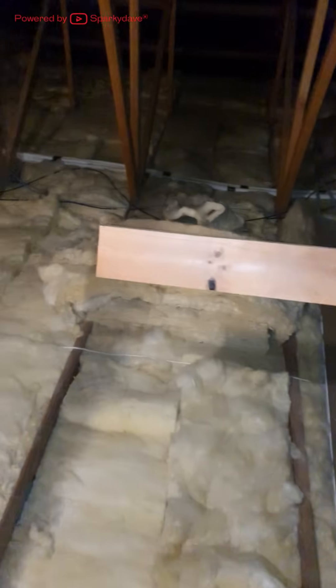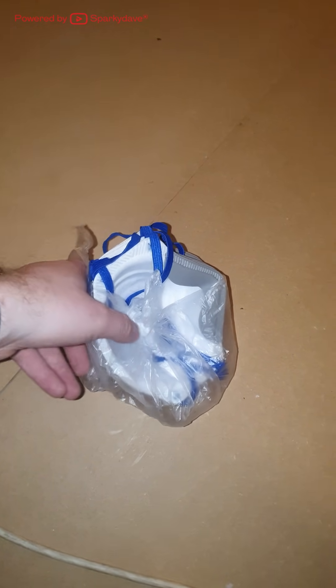This is a quick video on how to get around in a ceiling space. Ceiling spaces can be dusty environments and it's best to wear a P2 mask. You also want to make sure your footwear is durable and sturdy enough to get around.